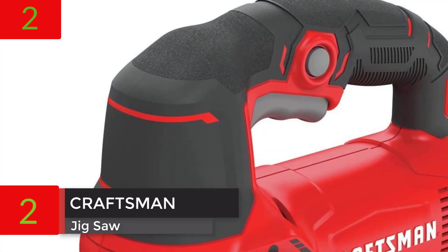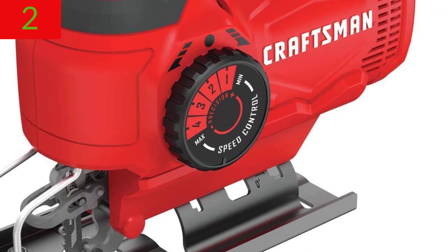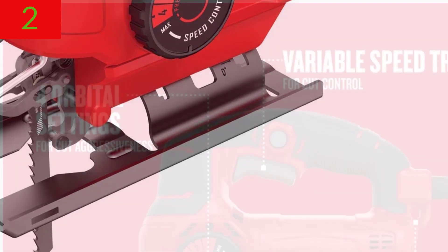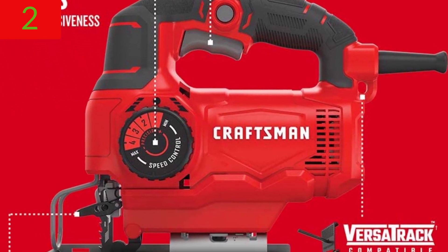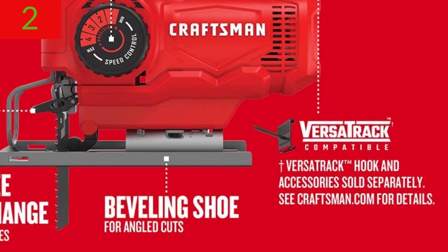Number 2: Craftsman Jigsaw, 5.0 Amp, CMES610. A variable speed trigger with a range of 3000 SPM allows for clean and precise cuts. Orbital settings can be adjusted for various materials and applications.